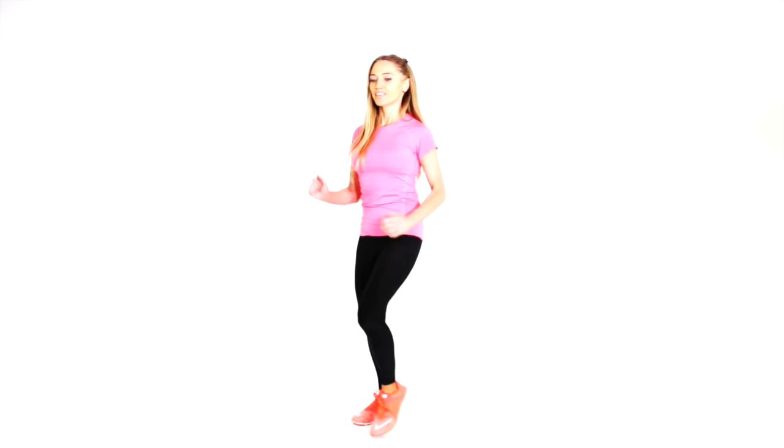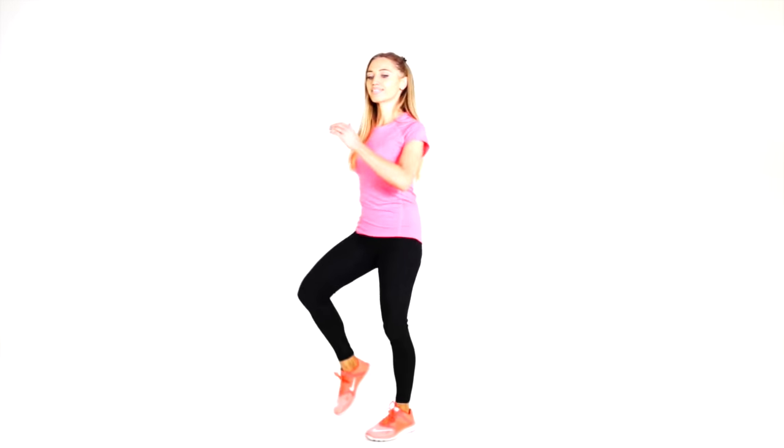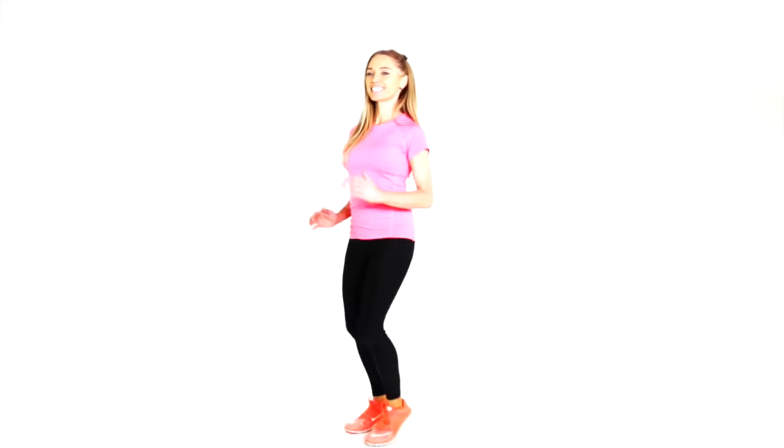Let's bring it straight back now to another set of 30 seconds of marching. Make sure you're keeping your shoulders up and pulled back, keeping them lifted. Keep those tummy muscles pulled in nice and tight. We're increasing your calorie burn, getting your heart stronger, your lungs stronger. Just think of all the benefits.